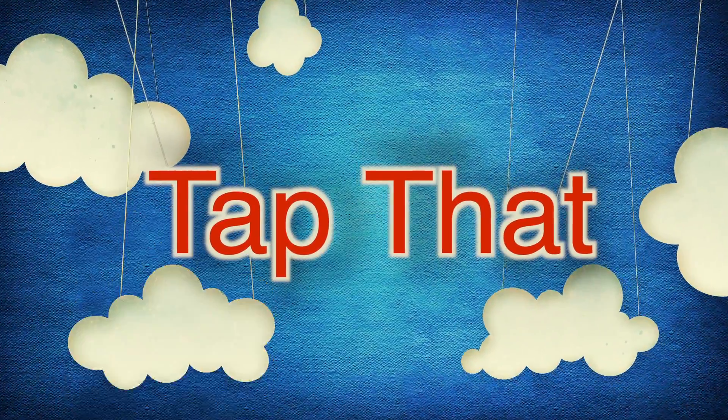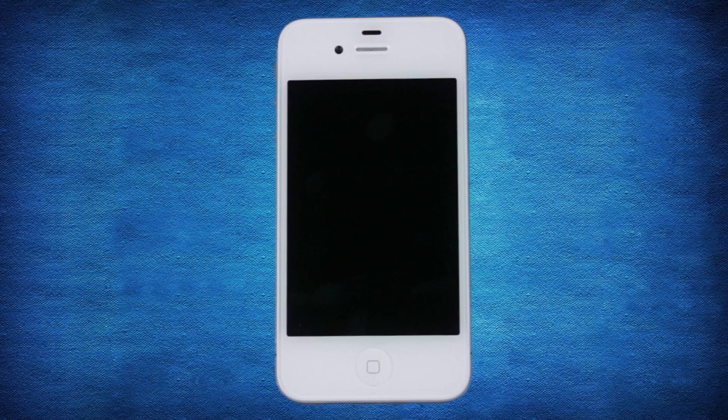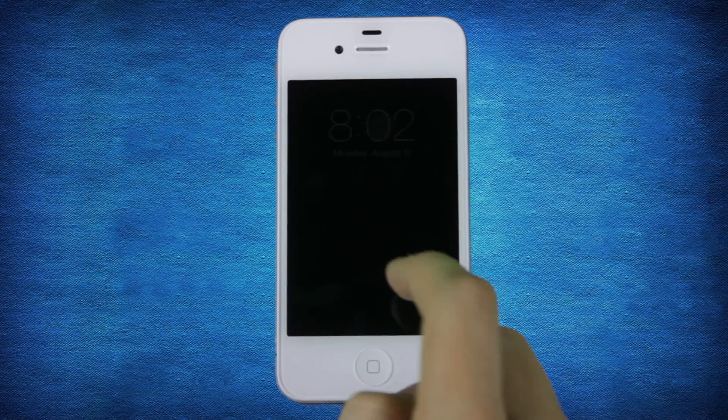Welcome to Tap That, iOS tips in 60 seconds or less. Today we're going to start a multi-part walkthrough of Apple's newest release, iOS 7.